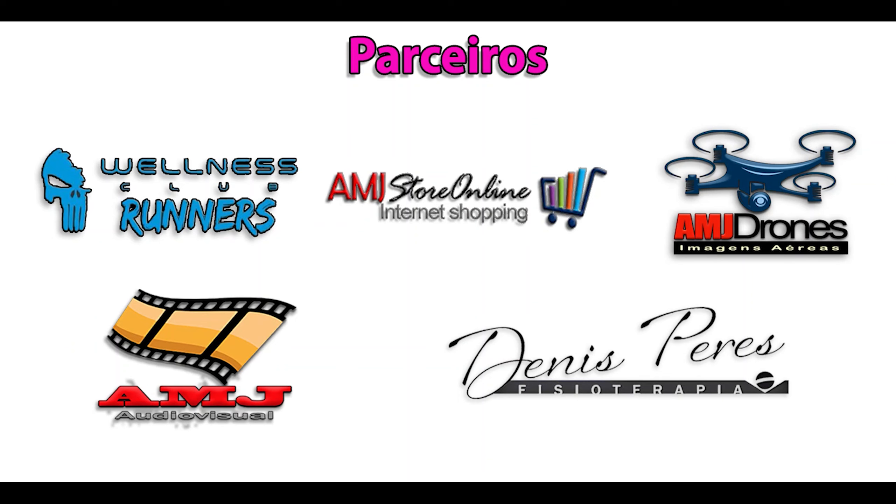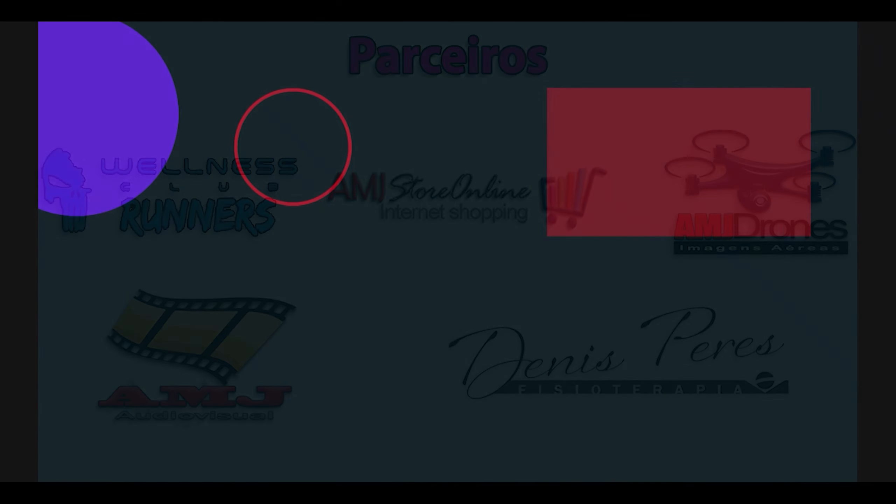Muito bem, pessoal. Fechamos essa primeira aula. Foi muito boa. Ele teve um aproveitamento de 70% — ele caiu o drone, a aeronave caiu. Mas ele foi muito bem. Eu vou fazendo as aulas com ele e vou mostrando pra vocês. Forte abraço. Se não é inscrito em nosso canal, se inscreva, dê um like nesse vídeo e em todos os outros. Até a próxima. Tchau.